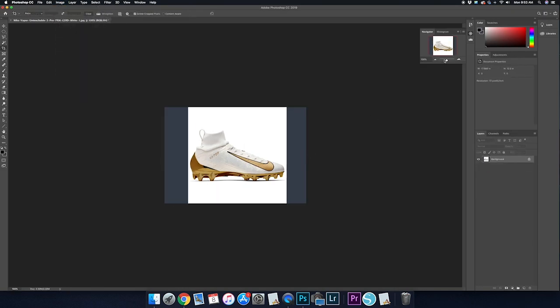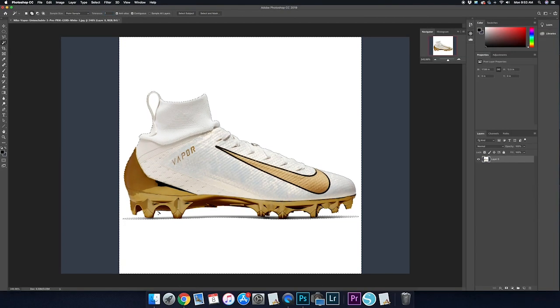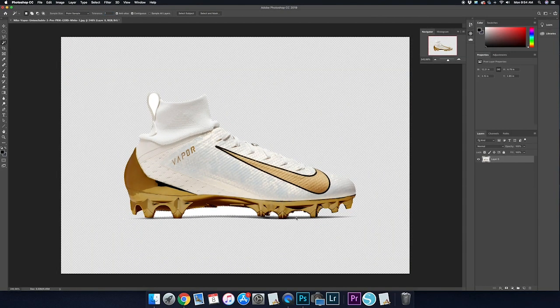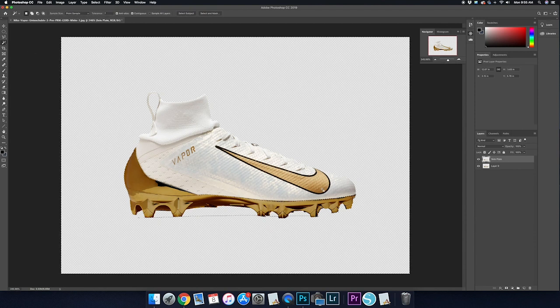There's a lot of different ways you could do this — I'm just going to use a magic wand selection and delete the white from the background. There's a little bit to clean up underneath the sole and I'm also going to delete the shadow. After that, I want to start isolating a couple of things from the cleat onto separate layers, such as the sole plate, the swoosh, and the laces.